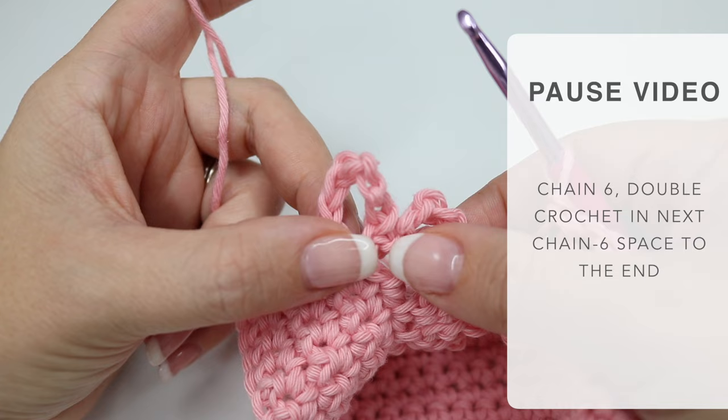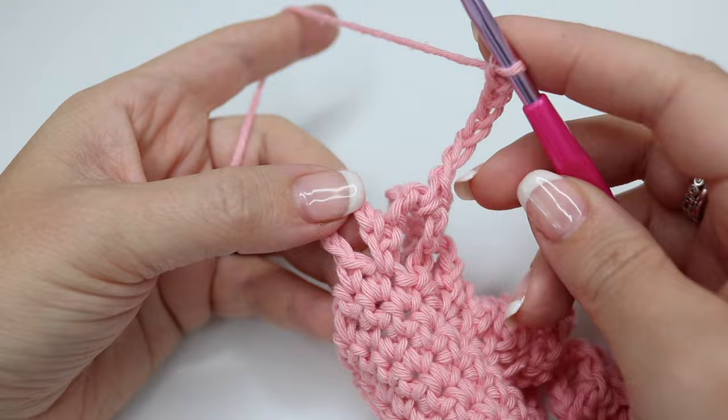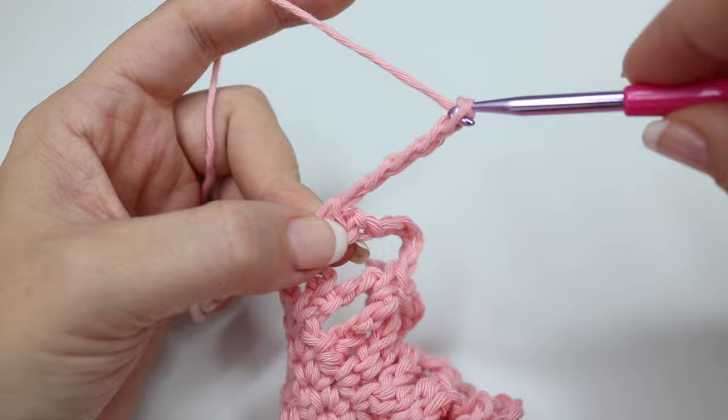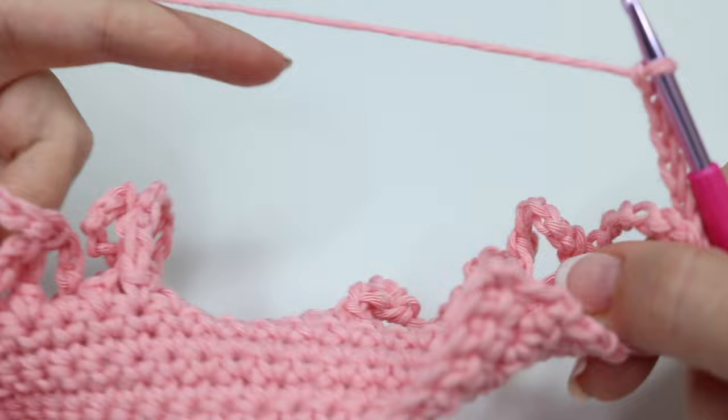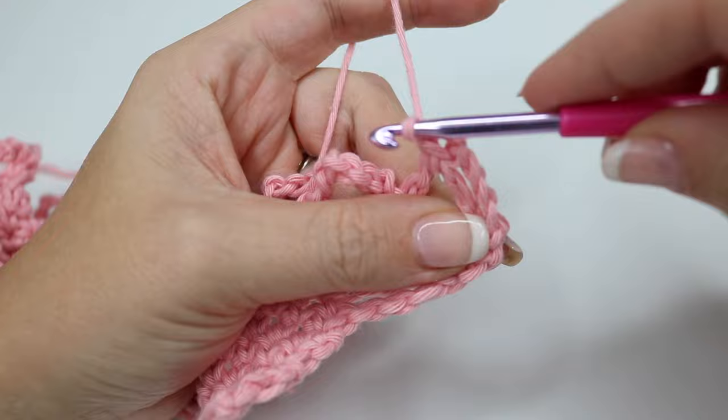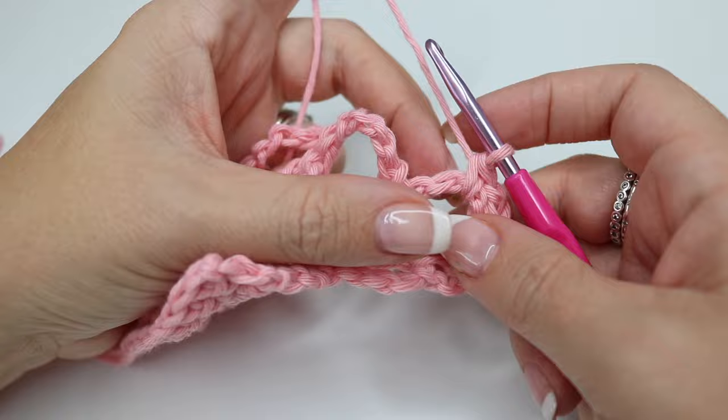Pause the video and meet me back in just a moment. I've just come to the end of row eight — here you're simply going to go into that last chain six from the previous row and then chain six and turn the work. Do that all over again so that very first stitch goes into this first chain six just here, and you'll do your double crochet. As you pull it out you'll see that it creates these diamond shapes to your bag.